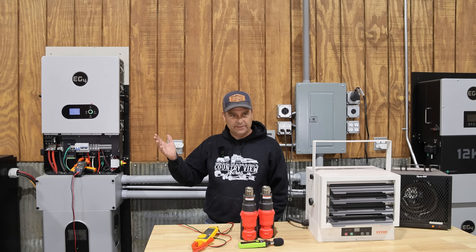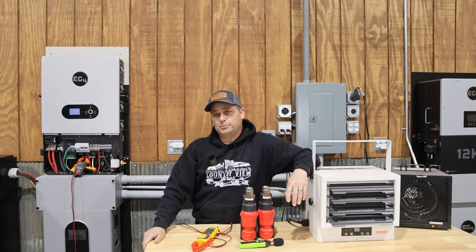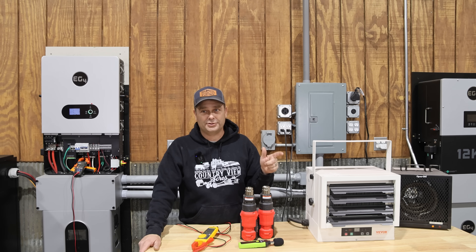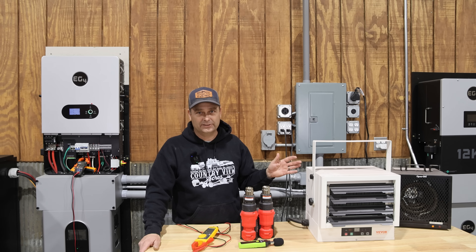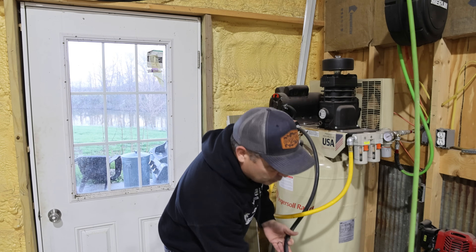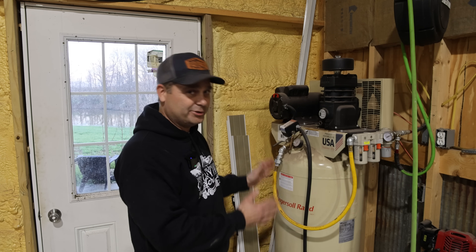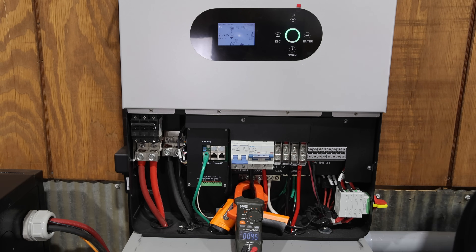At 9,770 watts we were already over 80 percent of output and it still started the three horsepower table saw — and there's no grid backup right now. The only way to push it harder is with my five horsepower air compressor. Air compressors are extremely hard to start — they have a high surge, plus this one is five horsepower. I've never had any inverter be able to start it. This is a five horsepower air compressor on an extension cord plugging into the inverter. Starting it is somewhere around 105 to 110 amps — a huge surge. We're running about 2,100 watts of load already.